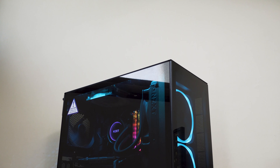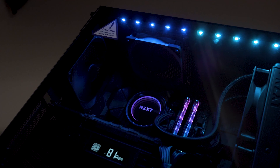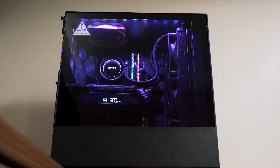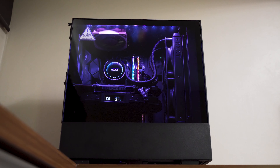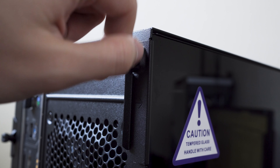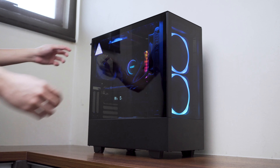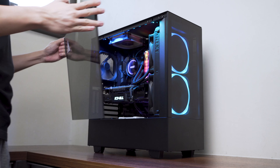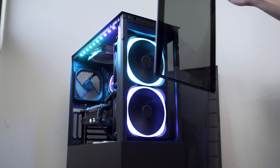Looking at the front and side of the case, the dual dark-tinted tempered glass helps to lower the RGB brightness in return for a more saturated colour look — a smoother ambient glow over cases that emphasise too much brightness and lower saturation. The side tempered glass is held down by a single thumb screw on the back, and you have to pull it toward you as it's held down by some push-pull tabs built into the case, similar to the front panel.